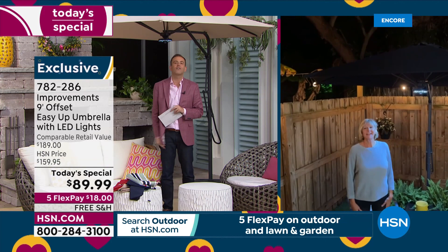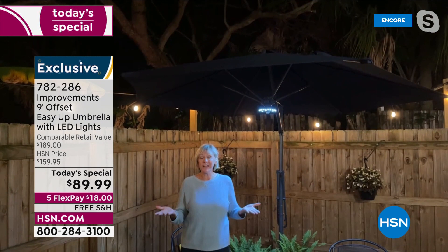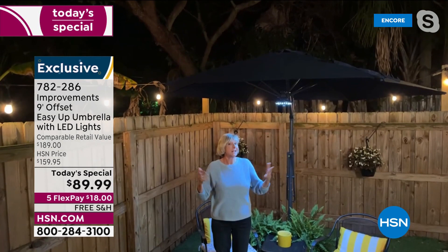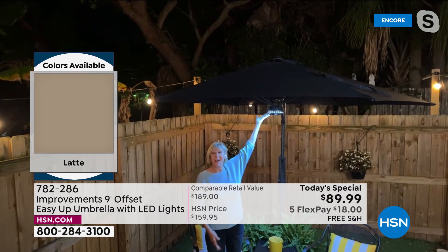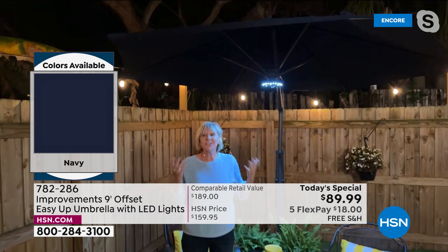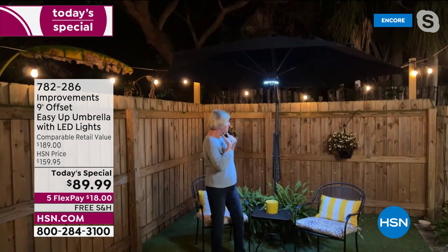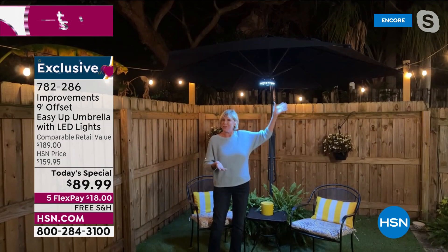It's $89 and change — $100 off retail. The improvements team has done it again by giving us this gorgeous umbrella: nine feet of uninterrupted space to sit under on a sunny day because it's UV protected and fade resistant, sit under on a light rain, and sit under at night because we've got this beautiful ring light of 28 LED lights. The only thing missing is you sitting here to enjoy it — because there's no centered pole, we could simply have a conversation under this beautiful umbrella from Improvements.